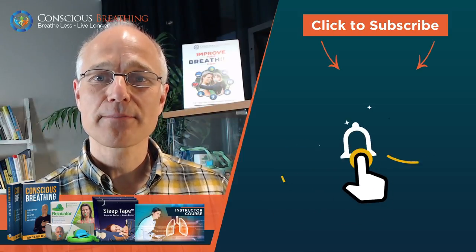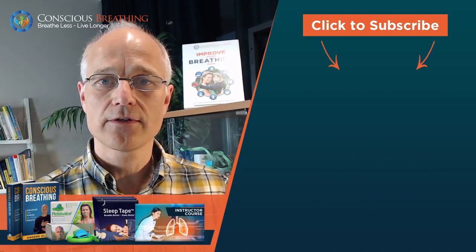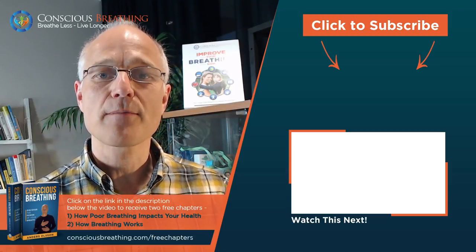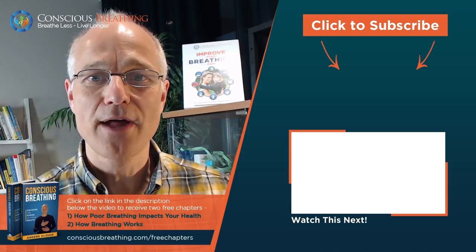Also remember to press the bell button below the video to receive alerts every time I go live or post new videos. You may also want to click on the link in the description below the video to receive two free chapters of my book Conscious Breathing. Thank you so much for watching — breathe better and feel better.